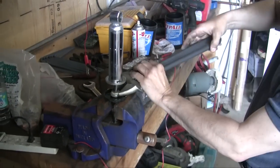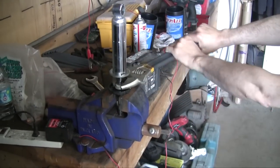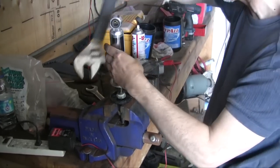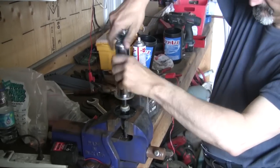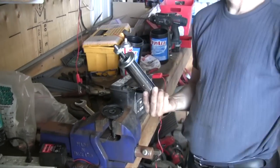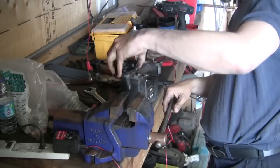Now I set the nut in the press and the vise, and I'm going to unscrew the shock. That shock absorber just unscrews from the nut — it's hollow. There we go.